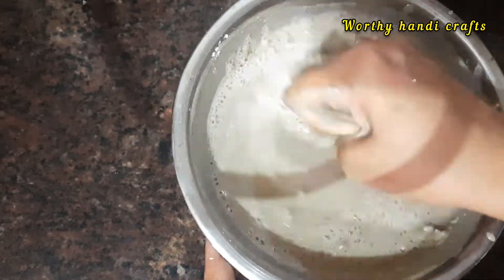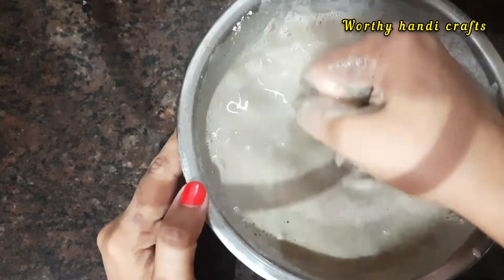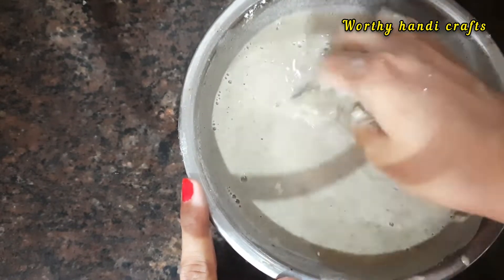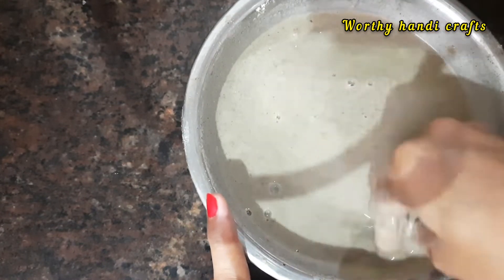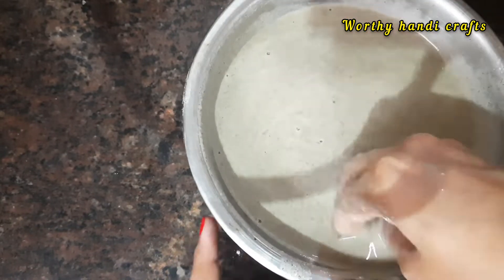It will be smooth. If you add a cup of milk, you can whisk it. Now I have to add a cup of milk. Let's check the consistency.